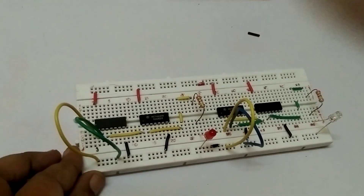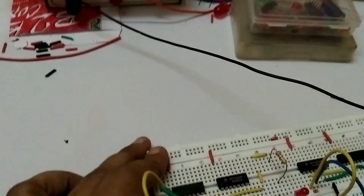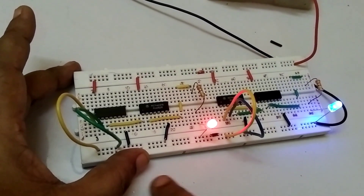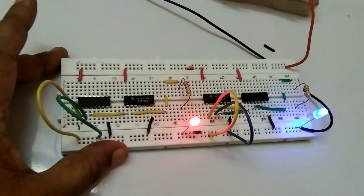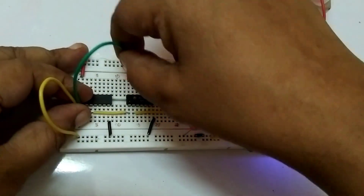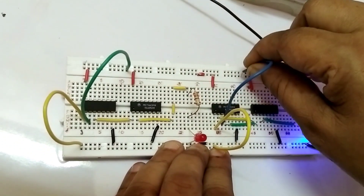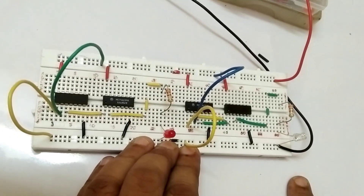Now we are connecting the supply — positive and negative. With both conditions 0,0 on the power supply, output is 0. A is 0 and B is 1, output is 0. Now see the second circuit also: 0,0 gives output 1, and A=0, B=1 gives output 0. Both conditions showing here — both are 0,0.